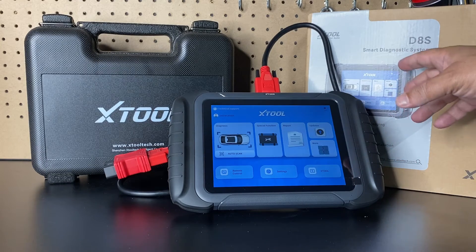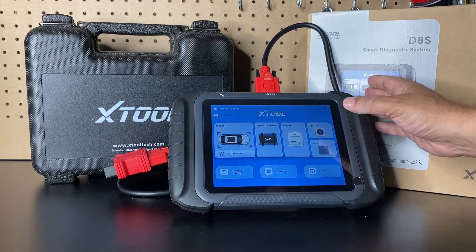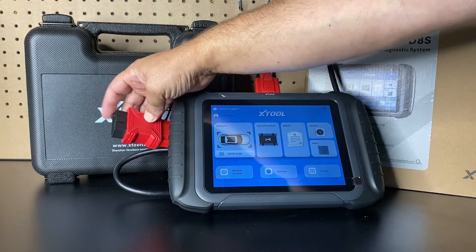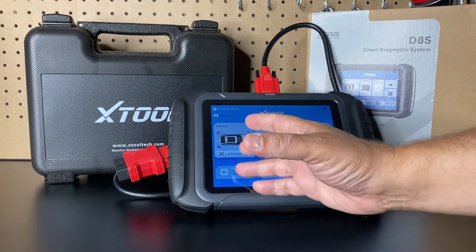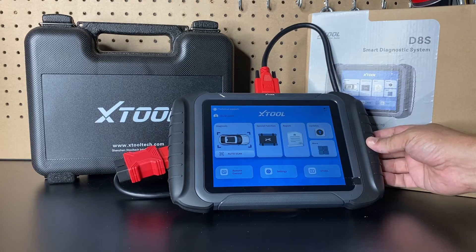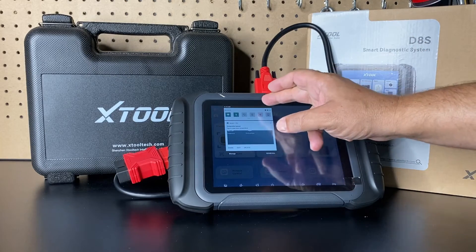The XTOOL D8S is the updated version of the D8 that came out a few years ago. They've done a nice job here — we get a new interface that's a lot easier to navigate, the tablet still has the same 8-inch display, a 10,000 milliamp battery, and a wired OBD2 connection with no VCI. We also get double the RAM of the old unit, so we have 4 gigabytes of RAM, and there's plenty of storage — after installing all updates I still have over 43% storage available.